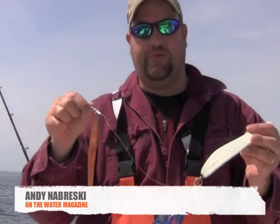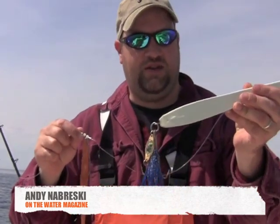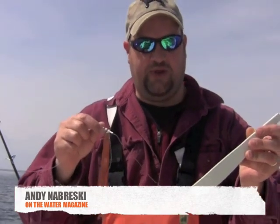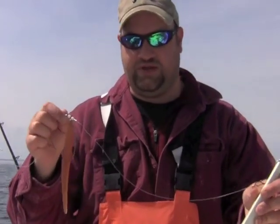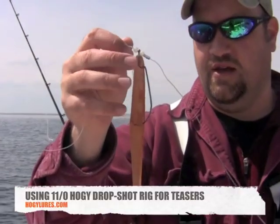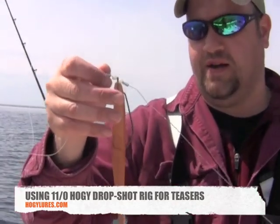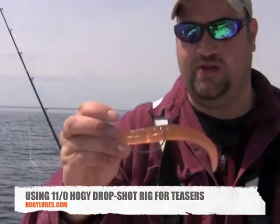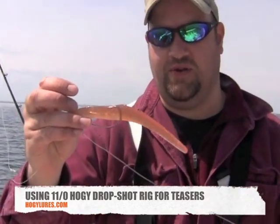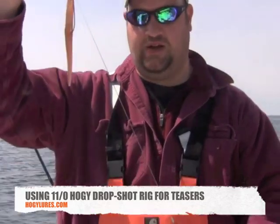I'm Andy Dabreski from On The Water. I've done a lot of cod fishing out here over the years. The traditional thing you'll see most out here are these big cod jigs — they sink to the bottom quick, hold bottom very well, and do a good job of getting a vertical presentation. Most guys fish these with some sort of teaser above the jig. I'm going with a 7-inch hoagie; I've tried a variety of colors and they've all been working today. The drop shot rig has been really great because the hook extends a little further out from the main line and sits right in the middle of the bait, so you don't get a lot of short hits.